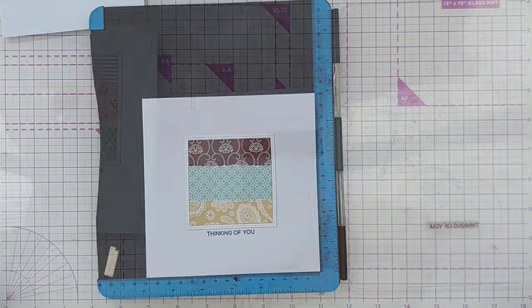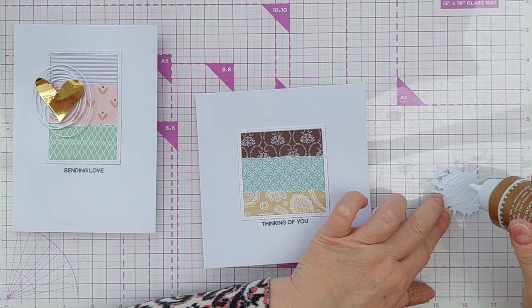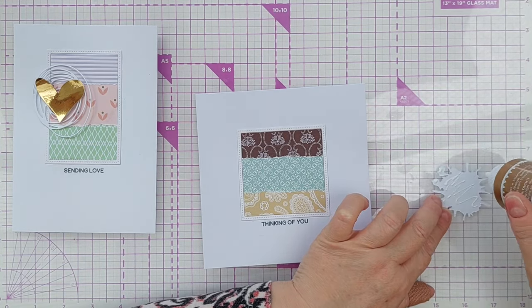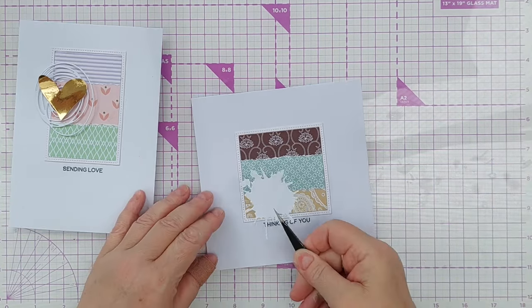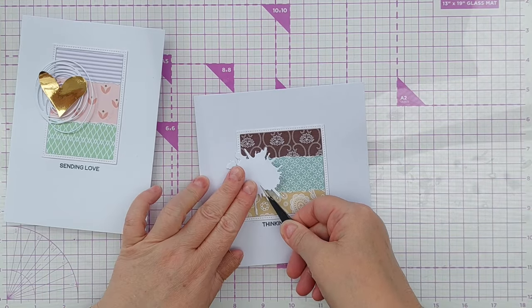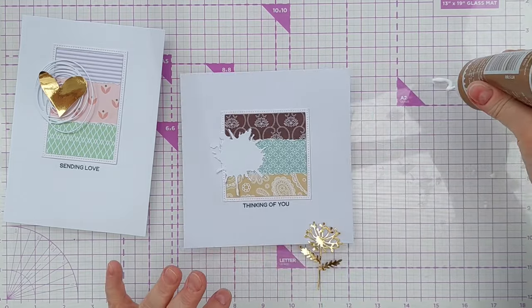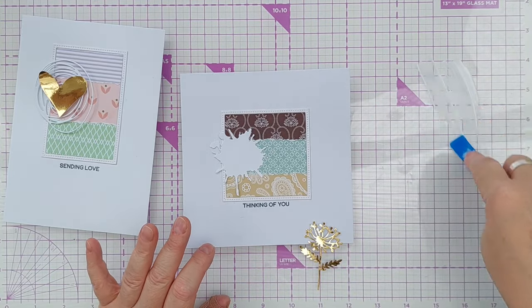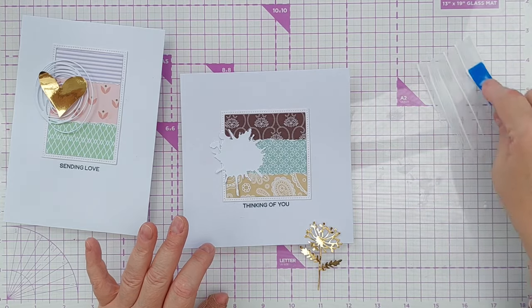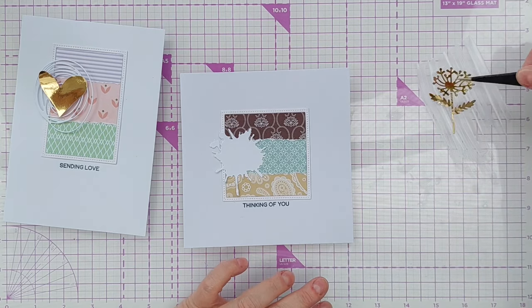To embellish my cards I added the die cuts that I mentioned at the start of the video. I used the dies to cut some white shapes — one is a kind of swirly-wirly shape and the other one is a splat shape. I added these to the left hand sides of the panels so that plenty of the panel was still visible around them. On the design paper pad panel I added a gold foiled flower.